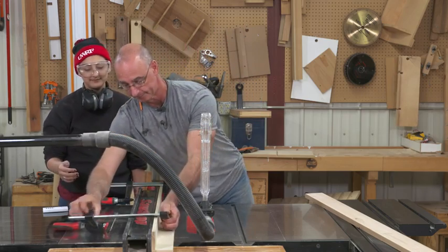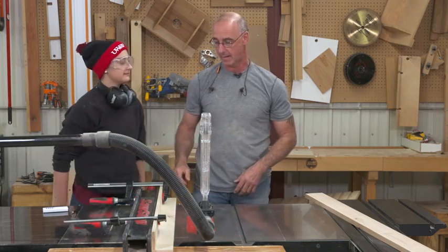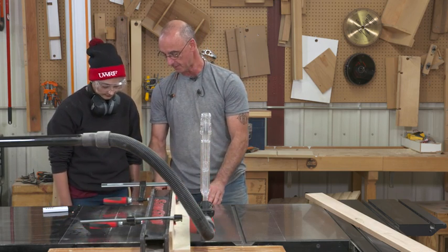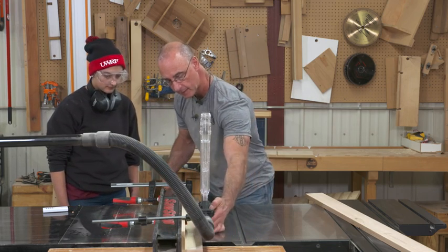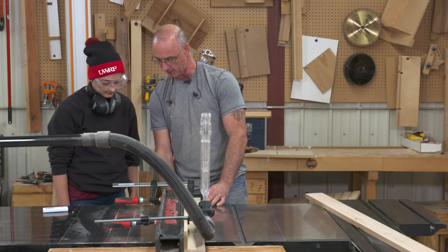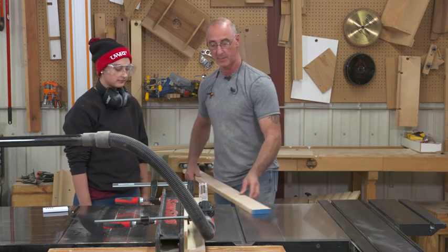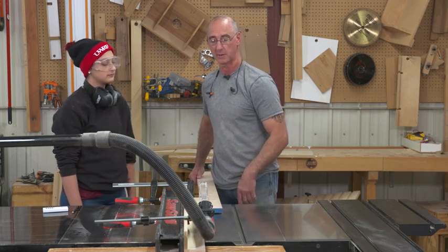Clear! Now when I go to set up the fence on the saw, if I want quarter-inch pieces, I set the cursor on the fence to three and a quarter — I just had to lift up the anti-kickback pawl there. So now I'm at three and a quarter. The benefit to this is the guard can still be in place, and my material is going to feed on that auxiliary fence. We're going to get quarter-inch strips out of this.